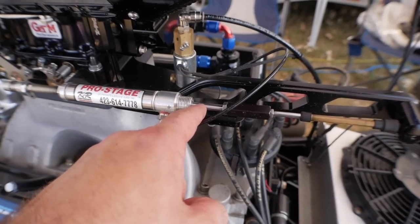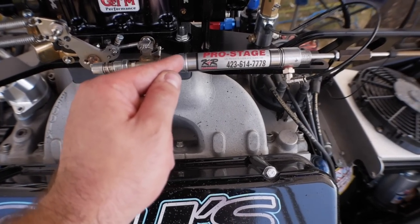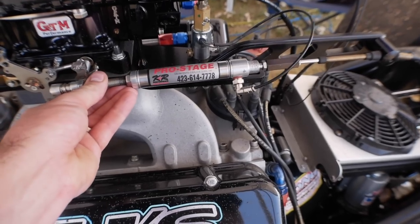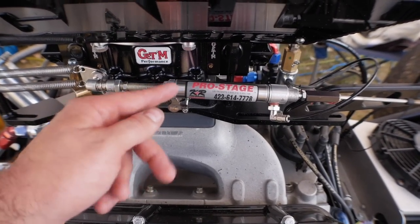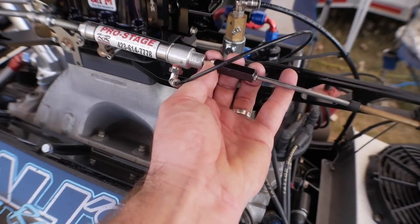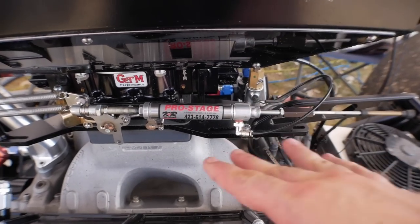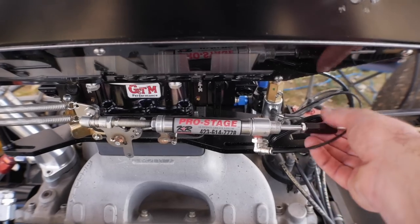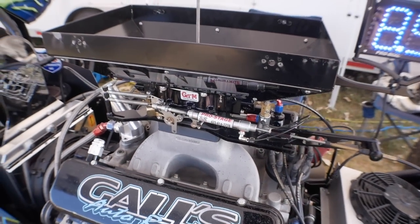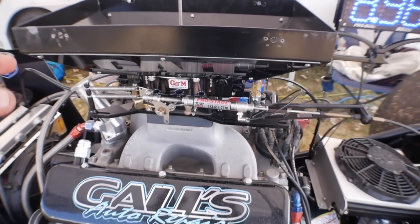You can adjust it to whatever RPM you want. The more you thread this rod into the body of the cylinder, the less travel you're getting out of the cylinder — the overall length does not change, just the amount of travel. So in a hypothetical extreme situation where you thread this rod into the body by an inch, it's going to push this piston out by an inch. When this is pressurized and you mat the throttle, it goes to wide open throttle. However, when it's activated, it's only going to travel a limited amount — giving you a lot of RPM on the starting line enhancer.